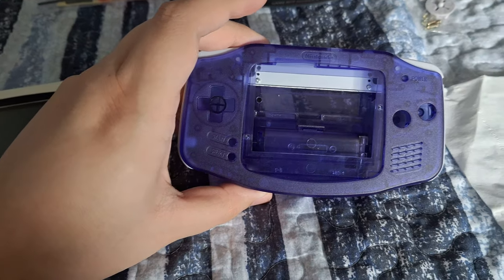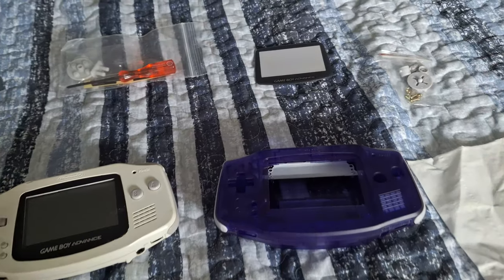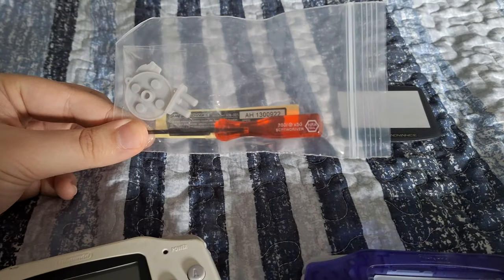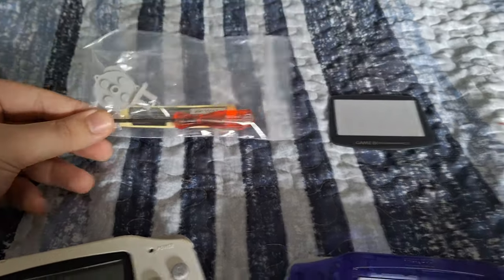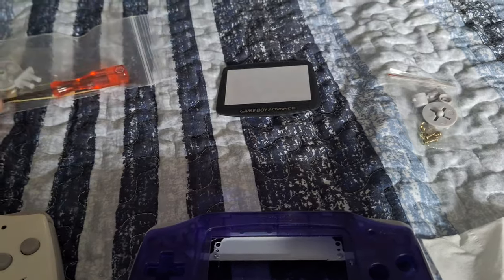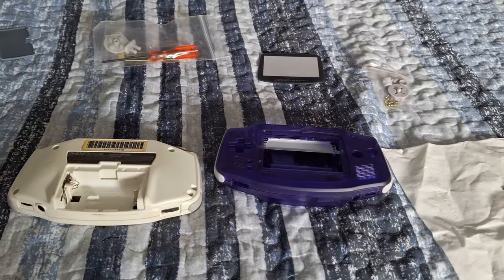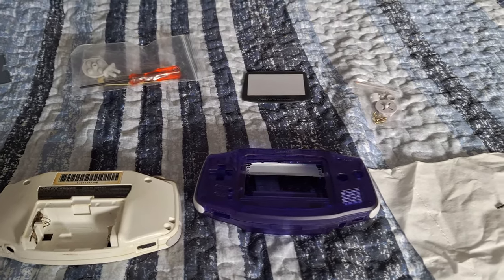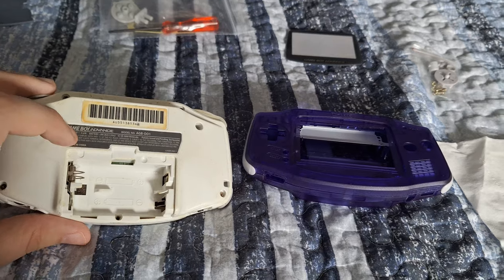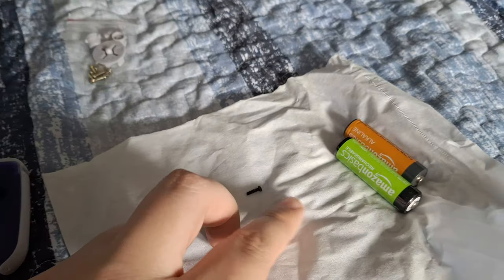This one is actually going to stay in my personal collection, so I went with this nice transparent purple — not atomic purple, but I liked this one more. If you're buying a shell to replace your Game Boy Advance shell, make sure you get one that has the tri-wing screwdriver included. This kit has all the button pads, buttons, screws, screen, and even the sticker for the back. The only thing you usually need to supply yourself is a small Phillips head screwdriver for a few screws on the motherboard and under the battery cover.